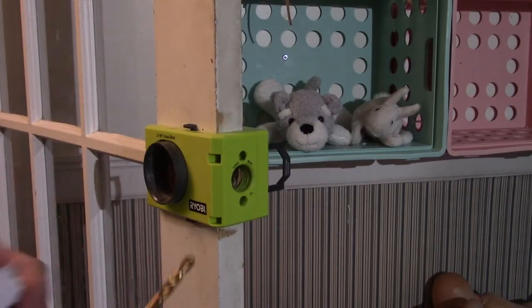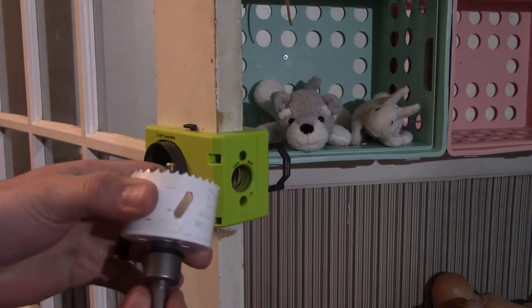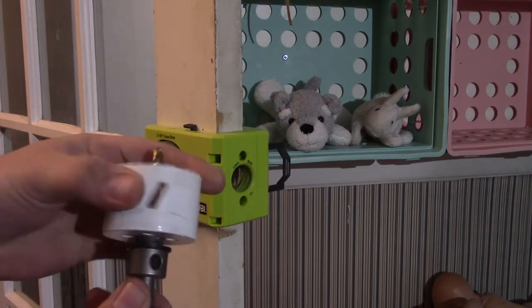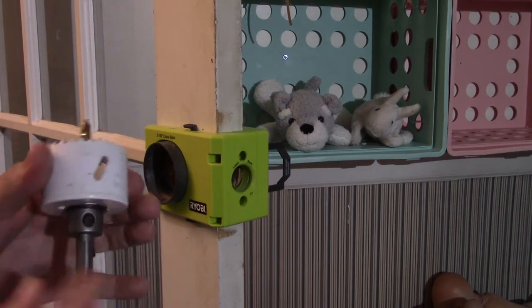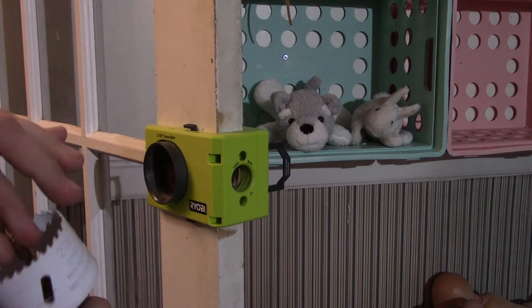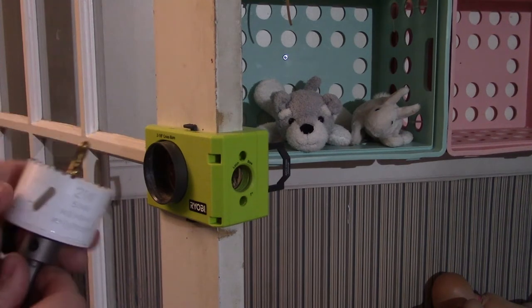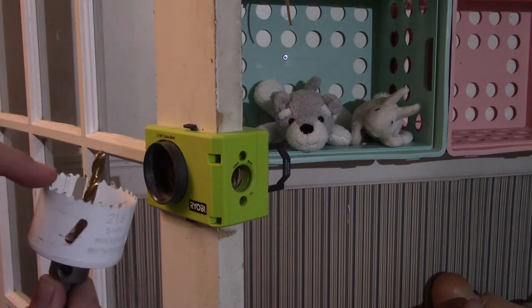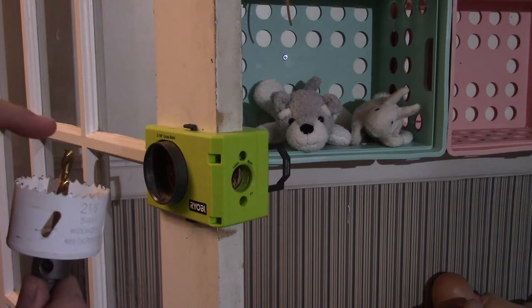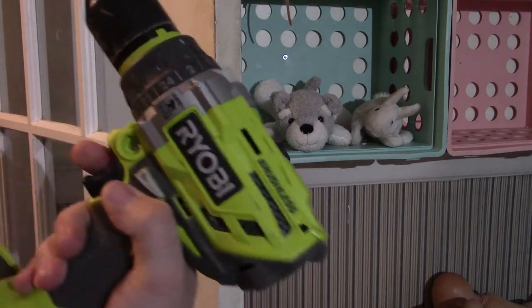First, this is the actual hole saw itself — the drill bit. Make sure it goes in properly and you also have your depth setting for the drill bit inside. Make sure it's tight. You need to make sure that the drill bit is taller than the teeth of the hole saw itself. We will use the trusty P251 here.